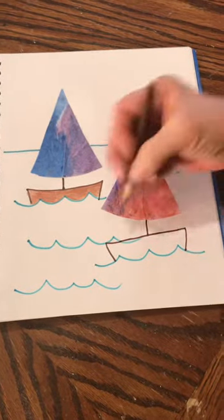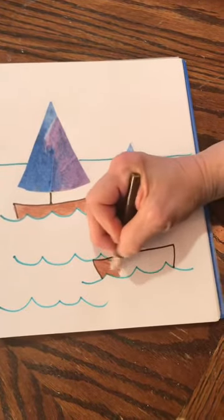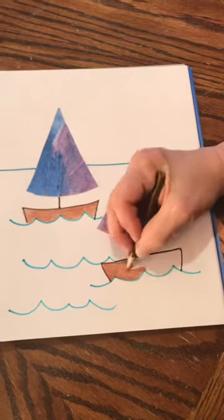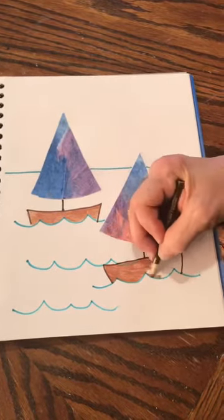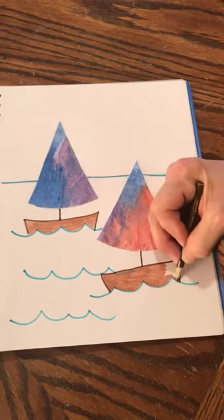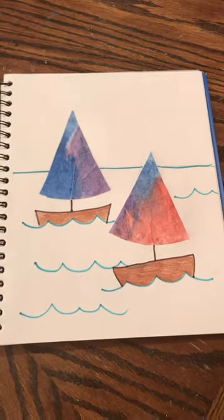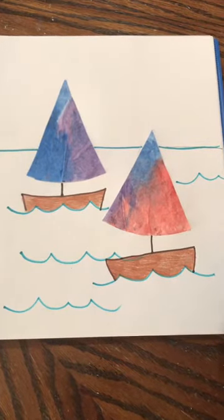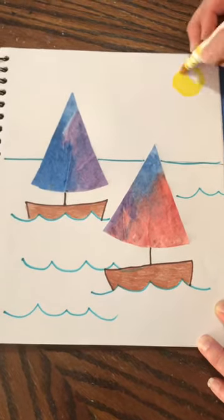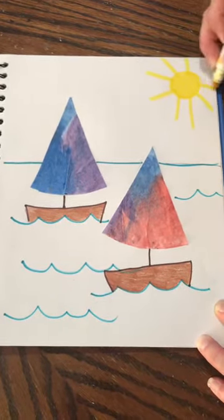Now I'm going to color my boat with a brown colored pencil and fill in the bottom part, stopping when I get to the wave in the water so it looks like our boat is floating. Then I'm going to color the second boat too — you can pause the video whenever you need to. In the sky, I'm going to make a big yellow circle for the sun and draw some rays of light coming out of it.